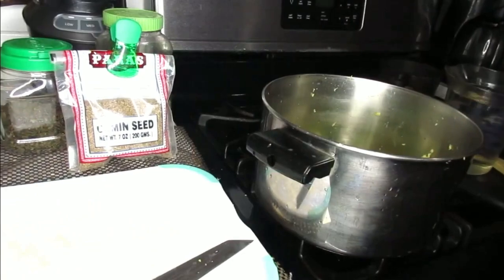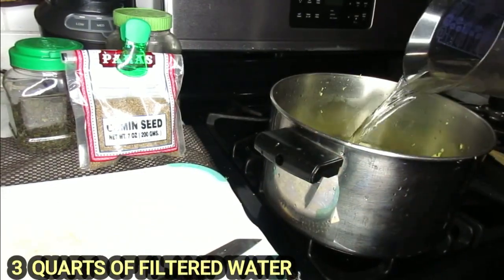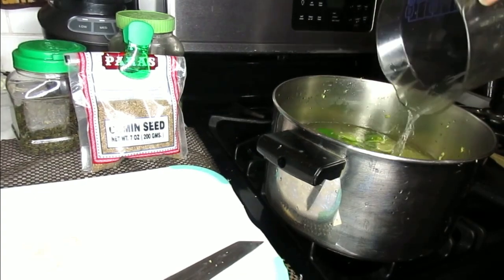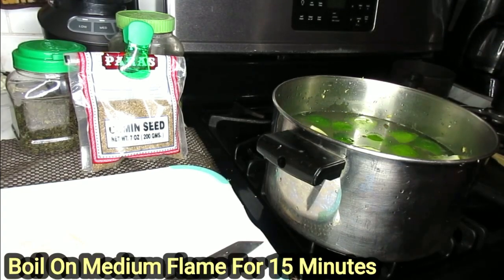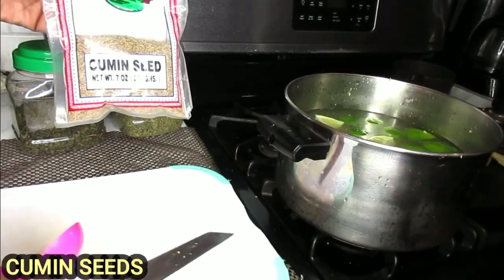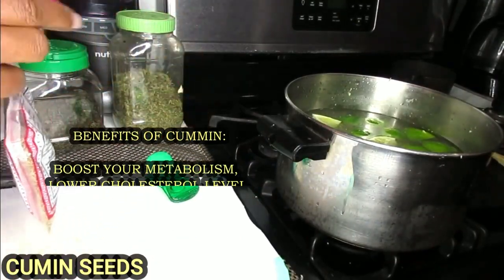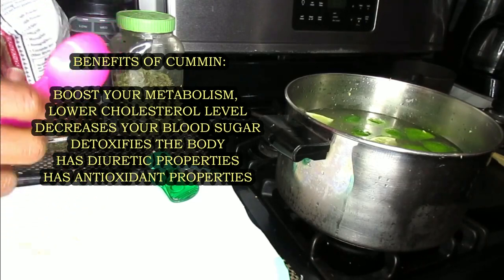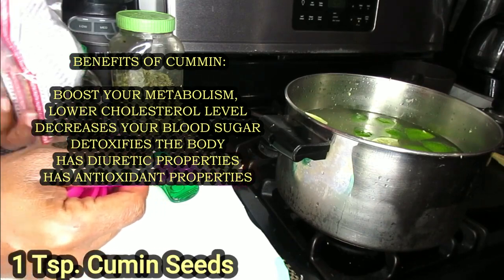Now we're going to add in our water and we're going to allow our stove to run on a medium flame. Next we're going to be using our cumin seed. Cumin is a wonderful diuretic and it's going to help to flush out all of that excess bloating and tension in your body. So we're just going to use one teaspoon of our cumin.